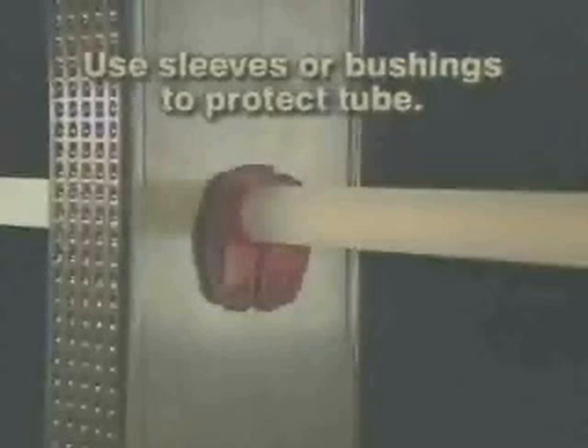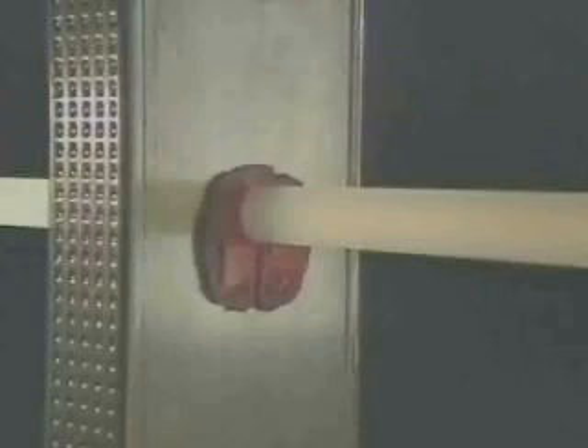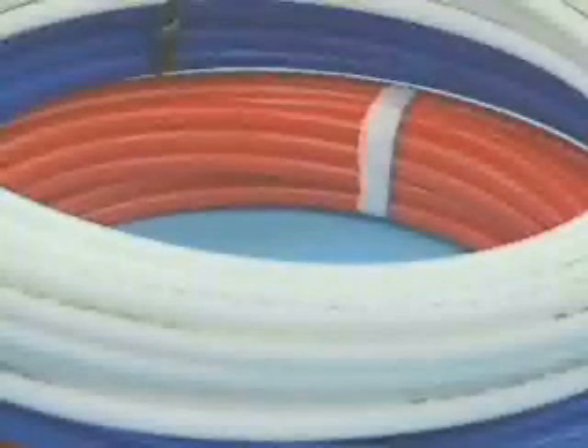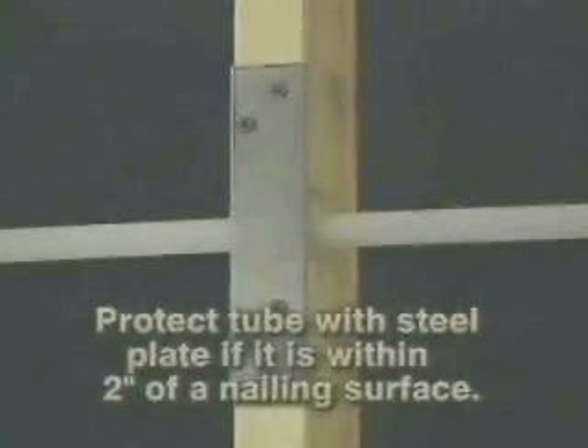Use sleeves or bushings for the tube when it penetrates metal studs. Bushings are not required when penetrating wood or portico board when the hole is at least 1⅛ inch larger than the tube and the tube is not restricted. Zernpex, like copper or other plastics, can be punctured by a nail. For this reason, the tube should be protected with a steel plate if it's within 2 inches of a nailing surface on a stud, plate, or joist.